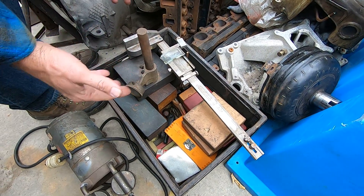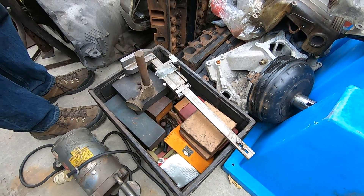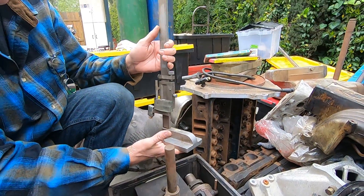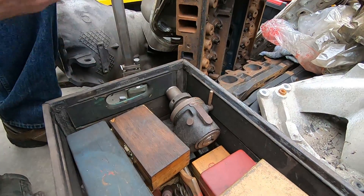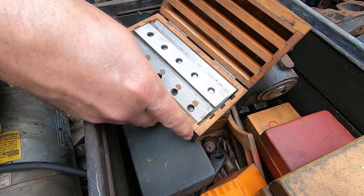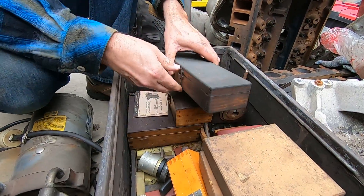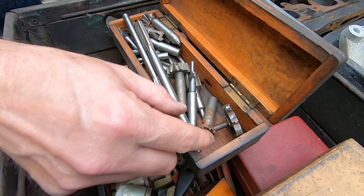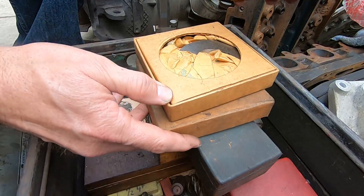We got a box of precision tools - sort of precision, in the fact they've been through a fire, but they're going to be all right. These ones did pretty well, they must have been in some of the lower cabinets. This is a height gauge - if you're building a precision part you'd put this on a surface plate and measure your part. That's another fixture for something like that. Parallels for setting up - if you're going to machine something you put this in the vise to square things up or shim as required. Those are wheel cutters, probably Bridgeport tooling - commonly used to cut notches in metal.